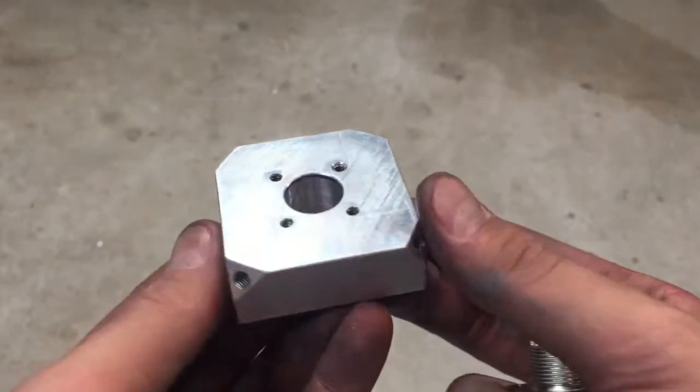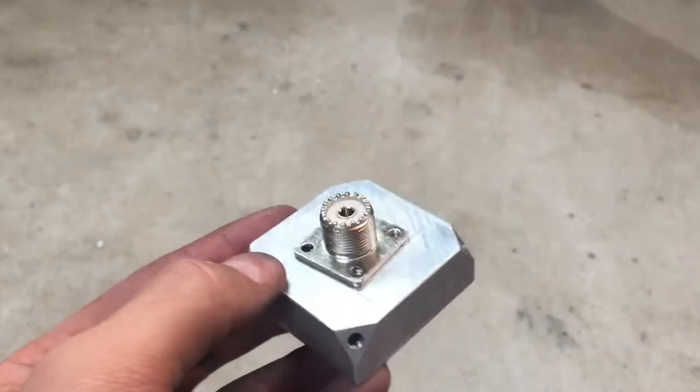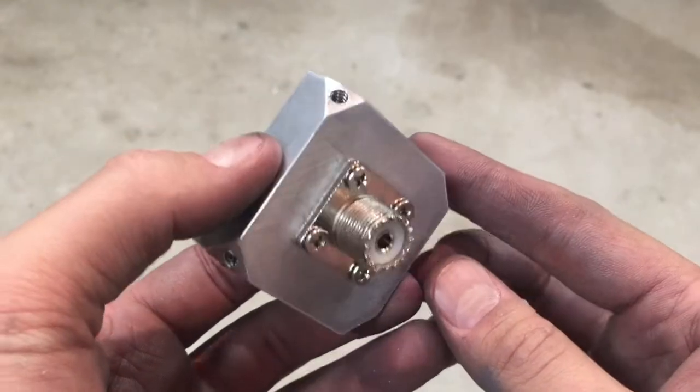Cleaned off the layout die, and I'll go ahead and screw this on here.